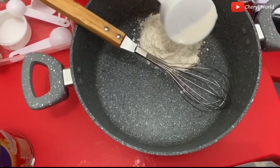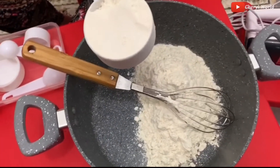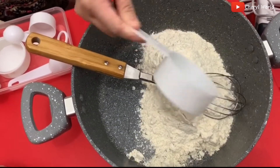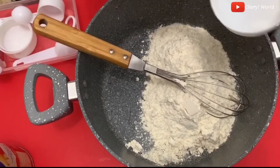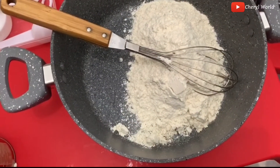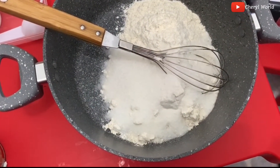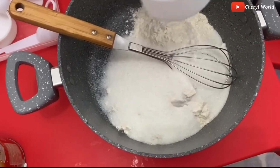2 cups all-purpose flour. So guys, this one is small so half cup lang ang sizes. Next is one and a half cups of sugar — actually one cup of sugar.